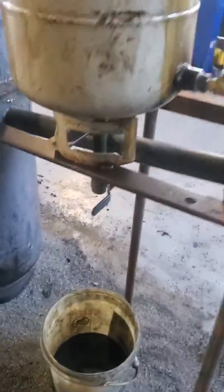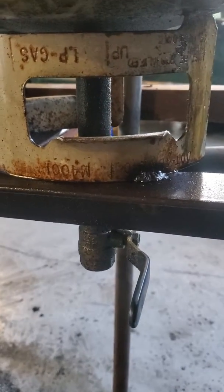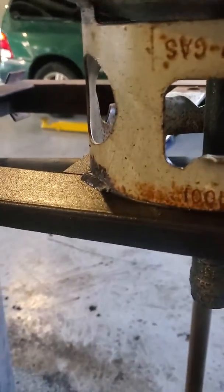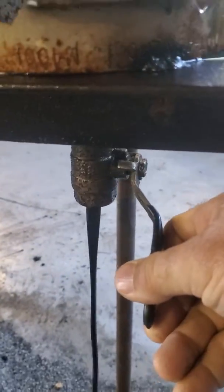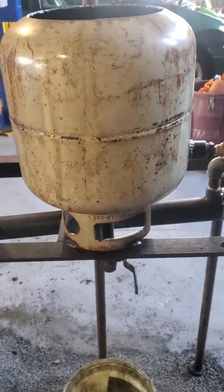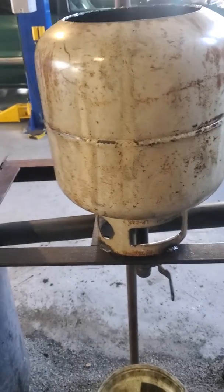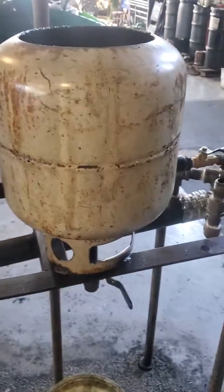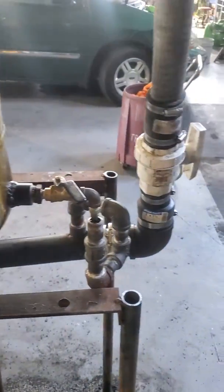Also, there's a drip pipe right here — this actually doubles as an oil-water separator. You can use this to separate oil from water. The oil is already separated, but if you get water in your oil, the oil floats up and the water comes down. You just drain the water out and you've got clean oil — it functions as an oil-water separator as well.